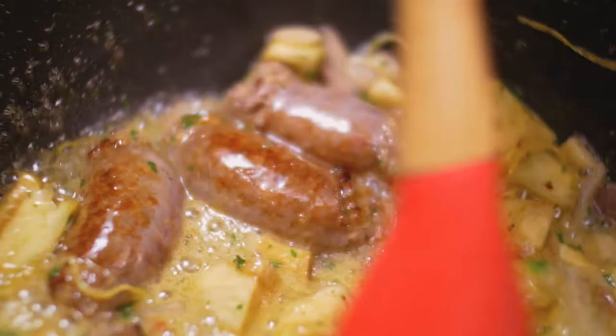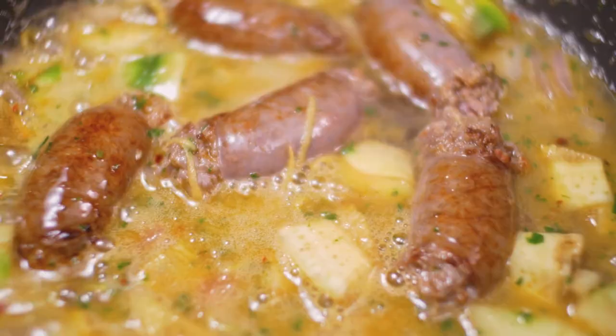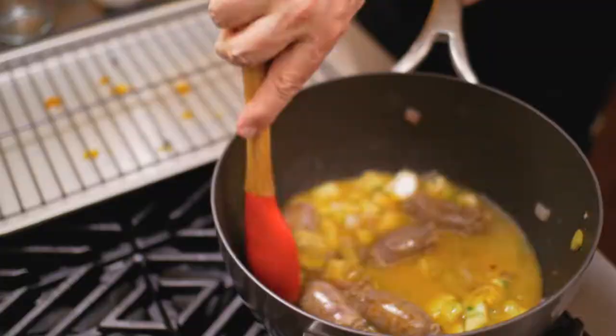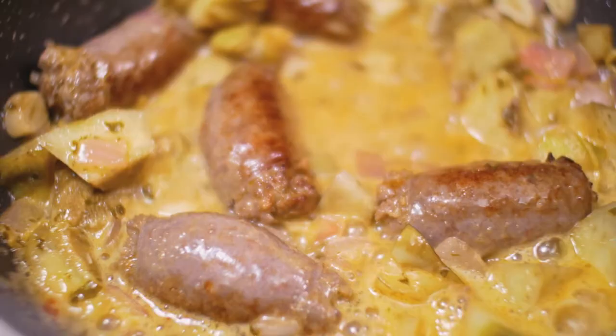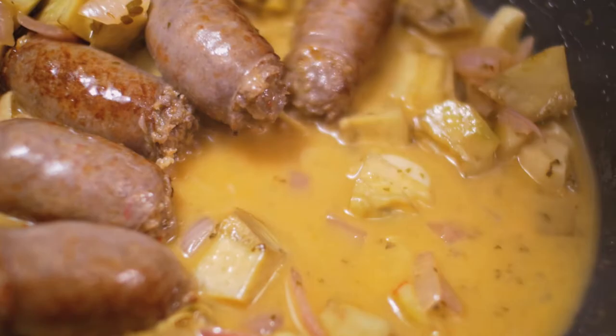Mamma mia, che bellezza! This is where I totally fall in love with what I see. The last thing I'm going to add is a little bit of chicken stock. We bring it up to a boil, stir around a couple more times, then reduce the heat and let it simmer all the way through. Once we have the perfect consistency, I turn off the heat and add a little bit of butter — one of my favorite tricks. I take a sip: perfect. We don't need to add any salt — there's plenty already from the sausages. And now we're ready to plate.